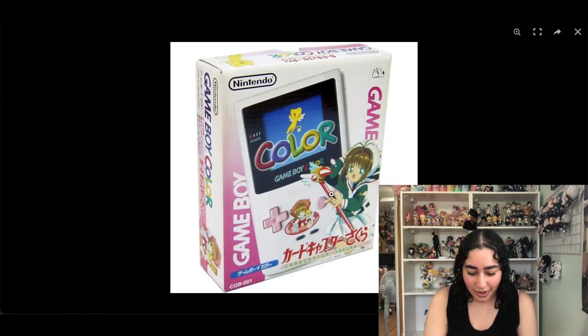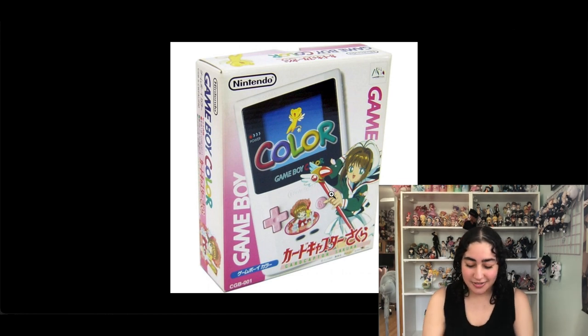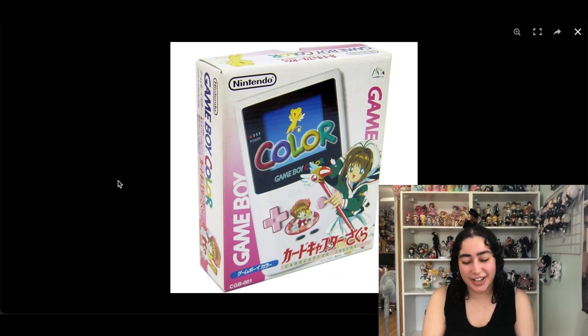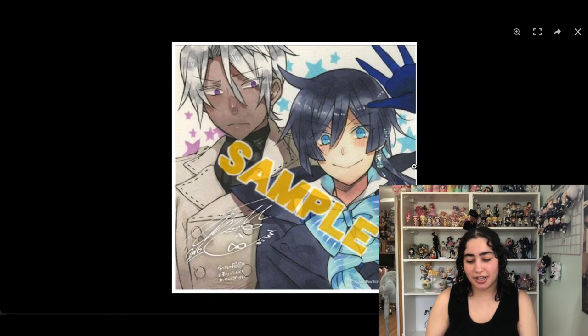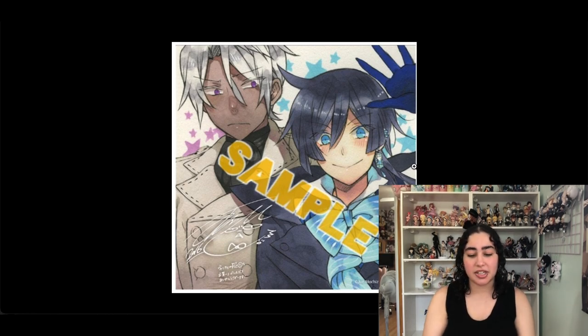Next, I know we can remove this one — it's a Game Boy Color but it's Cardcaptor Sakura themed, and that's the only reason I wanted it. I have no Game Boy games, and I've seen it sell for super expensive prices too. So we can remove it.